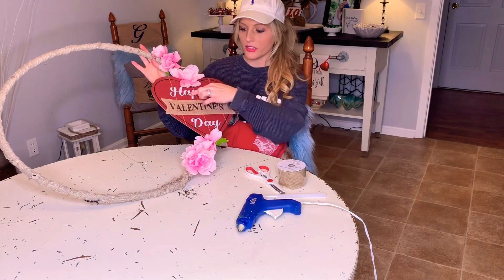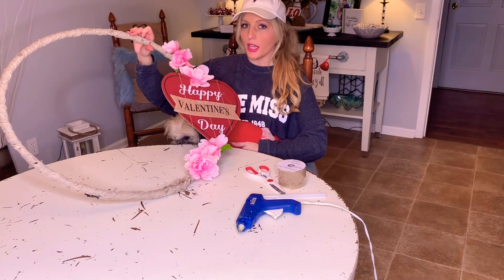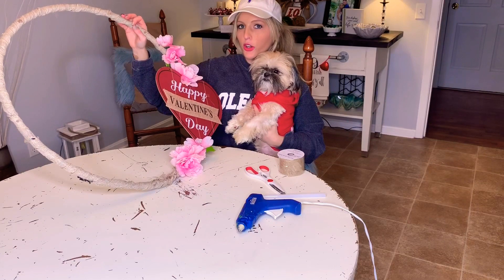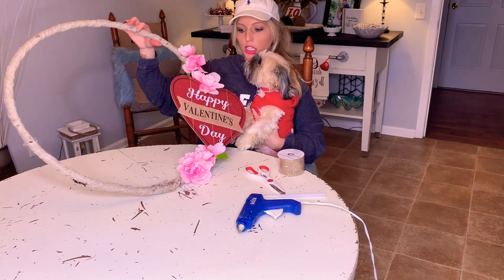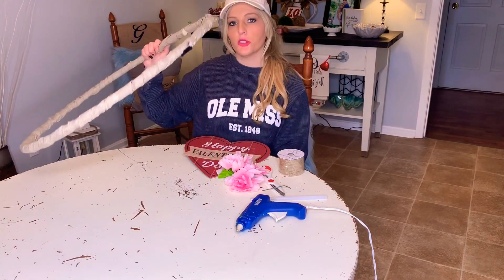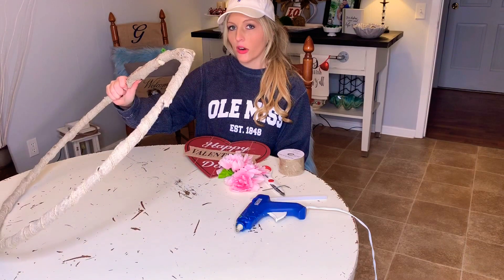This heart sign that looks like real wood with the burlap on it was only a dollar at Dollar Tree. The burlap was also a dollar at Dollar Tree — and this is what the burlap looks like. The hula hoop was one dollar at Dollar General, but I'm sure Dollar Tree also has hula hoops.